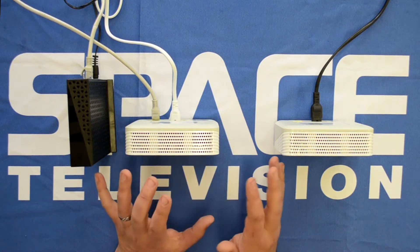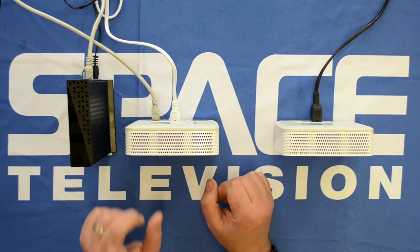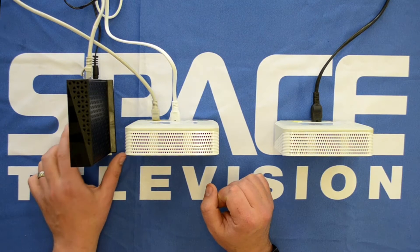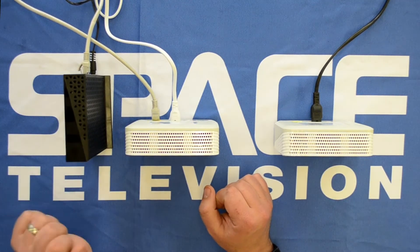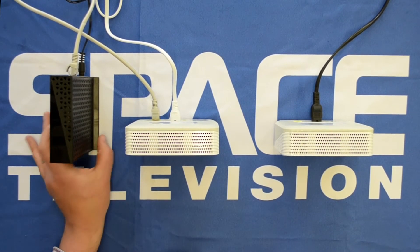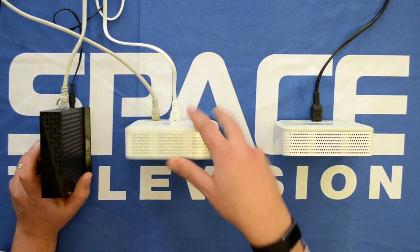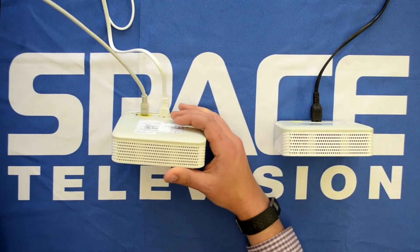Please keep in mind that the following steps are for when you have multiple APs installed in your home. Very important: please make sure that the Wi-Fi is disabled on your router itself. I've got my router with my internet connection coming in here, hardwired through to the first access point, which serves as my primary access point.